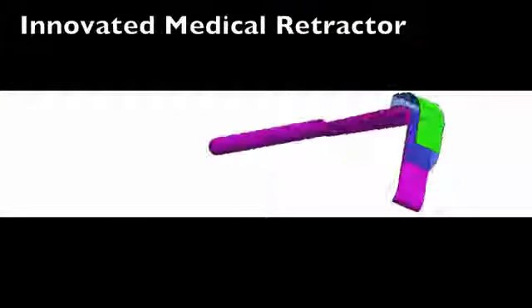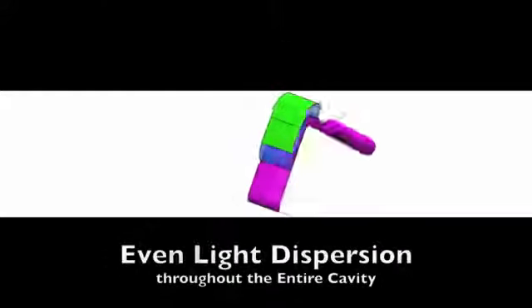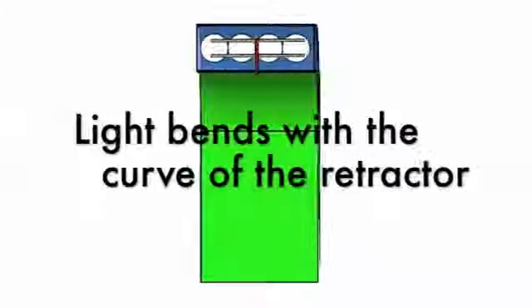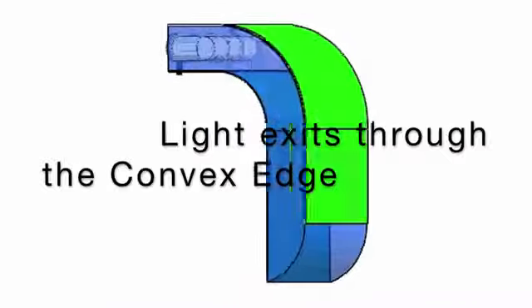The OptiGuide is a medical retractor that uses waveguide technology to disperse even light throughout a cavity. Light-emitting diodes, or LEDs, are inset in a polycarbonate plastic. This plastic is bent with the curve of the retractor and covered with an internally reflective coating that allows the light to refract until it reaches the convex edge at the bottom of the waveguide.